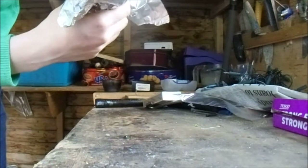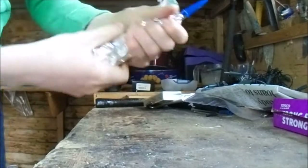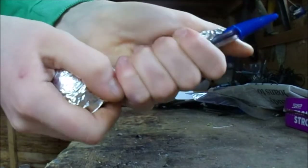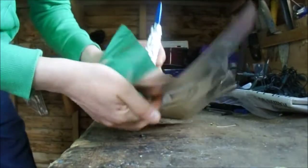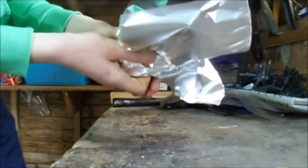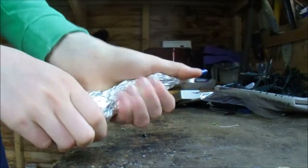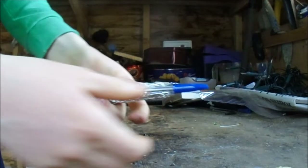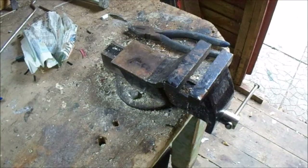Wrap the tin foil up around the pen. Make sure you squeeze the foil tightly around the pen. Then, with the pen still in place, wrap another layer of tin foil around it. After this, you can take the pen out of the tin foil.